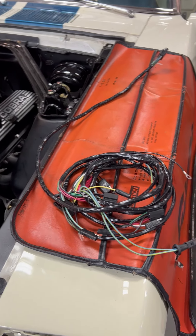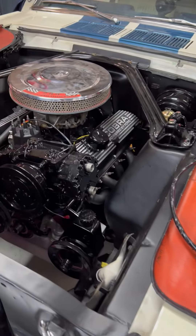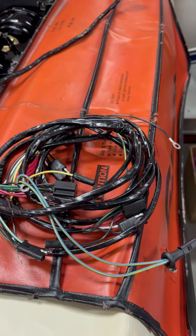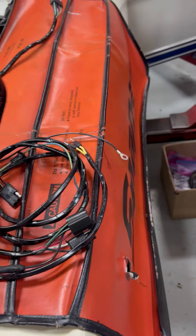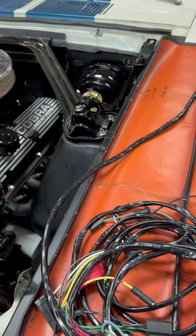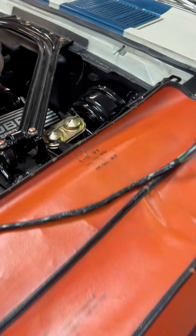We're working on a Mustang, and part of the repair to fix this car up so that it's dependable is to replace the wiring harness — that's this harness right here under the hood. So we have fresh wiring under there.